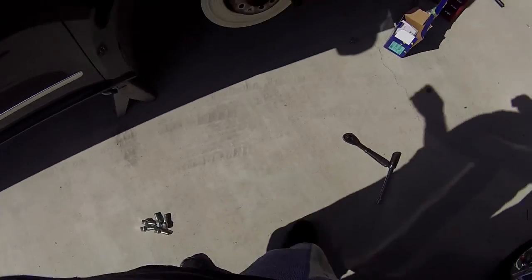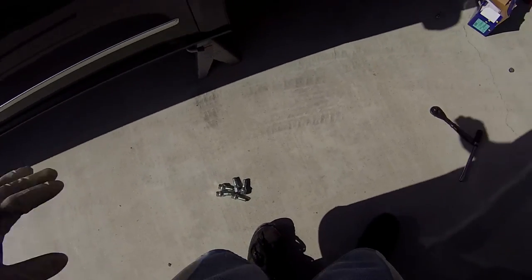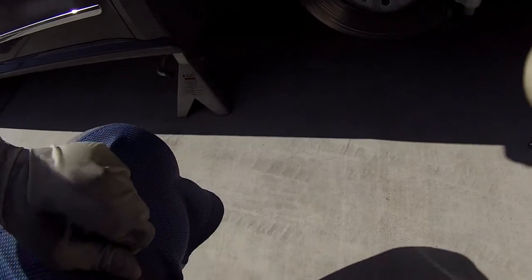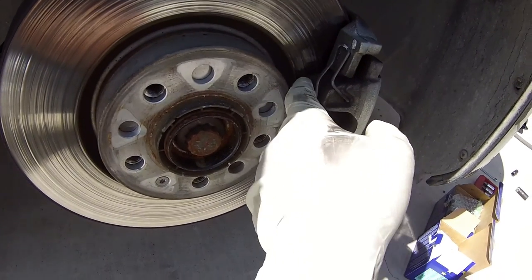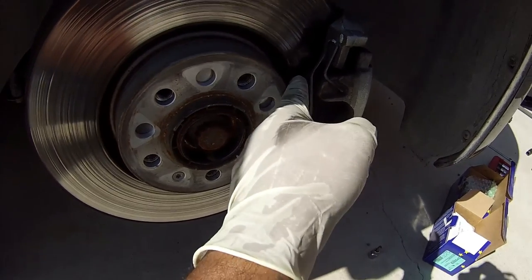Alright guys, so haven't really done much, just got it on jack stands, doing one side at a time. I'm doing front and rear as well, that's kind of your call. My fronts are fairly low, as you can see here. I hope you guys can see that, where the brake pad actually stops, like the material.